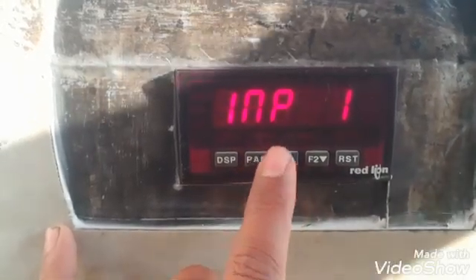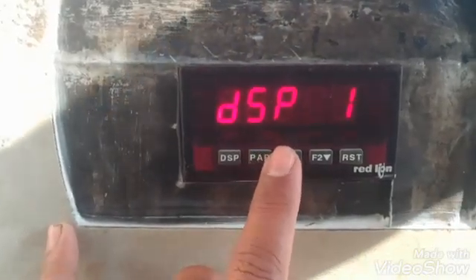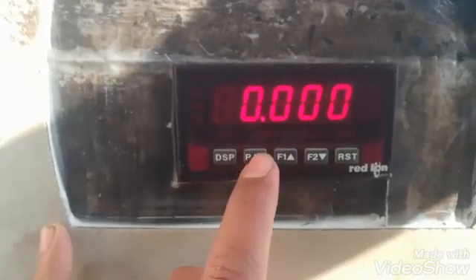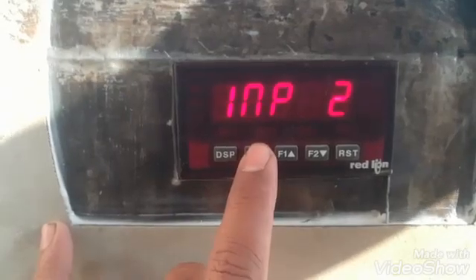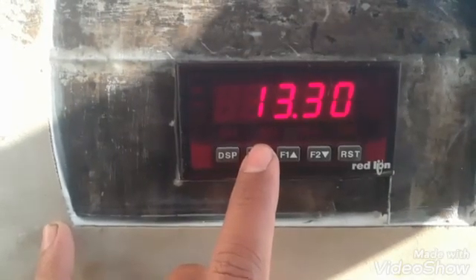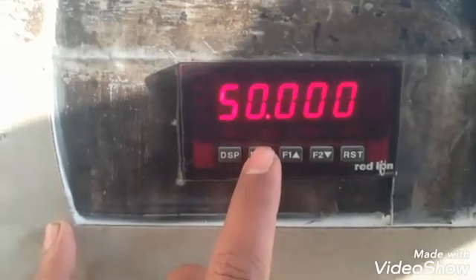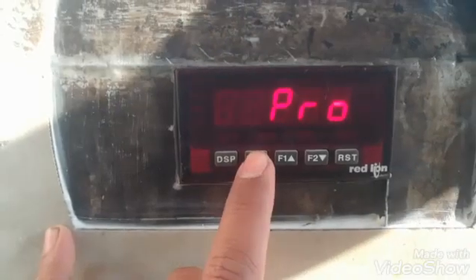So when it shows 0, the millivolt input from the load cell will be 4.35. Input 2 is the span — at the maximum value of 13.3 millivolts, it will display 50 tons on the display.